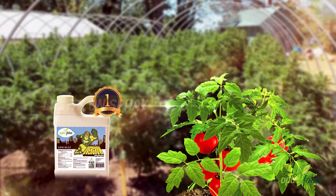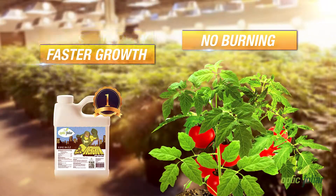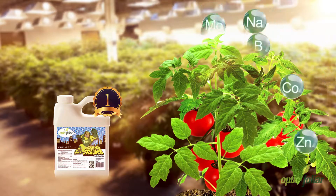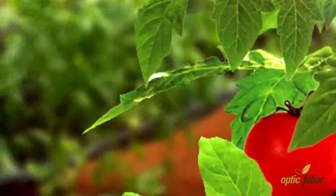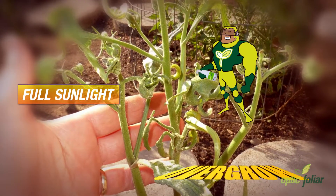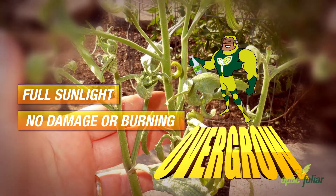Optic Folia Overgrow — the only lights-on, ready-to-use spray that provides increased growth and yields. It provides all the essential plant nutrients and corrects deficiencies while preventing mould and pest infestations. All with the lights on, with no damage or burning of leaves or flowers.